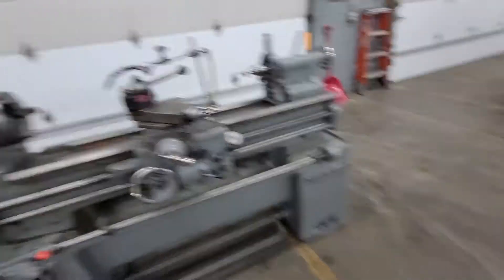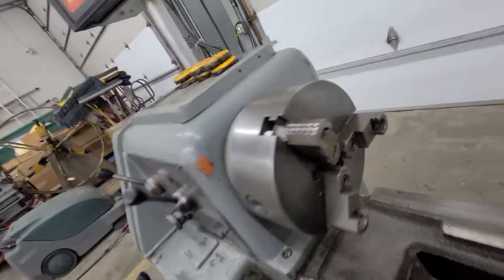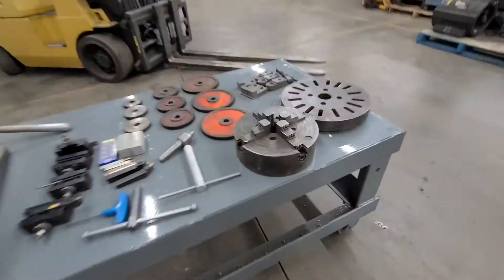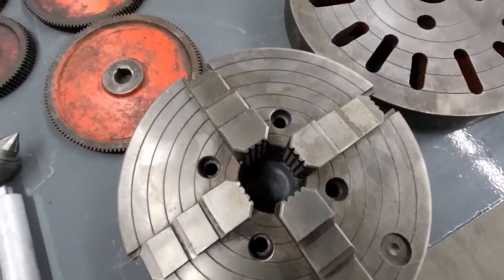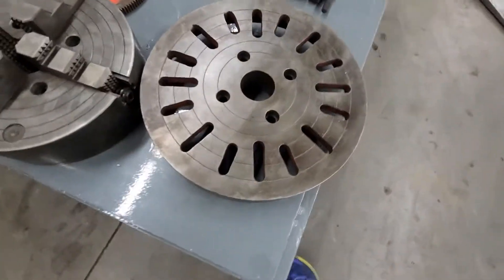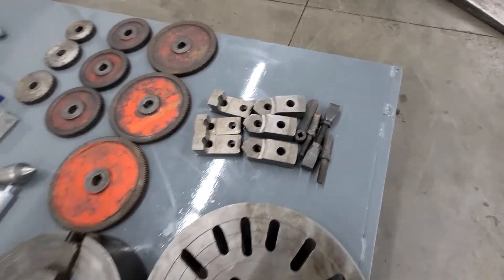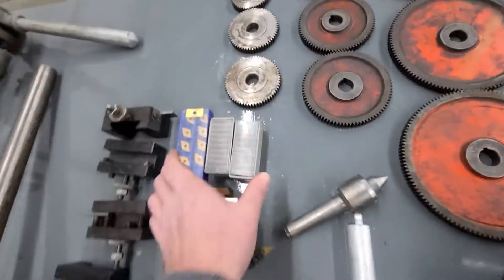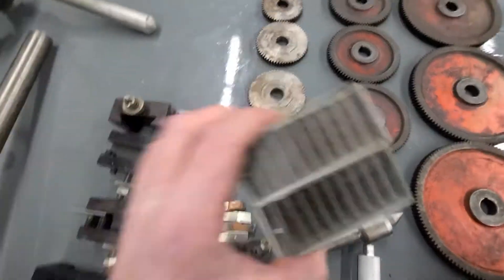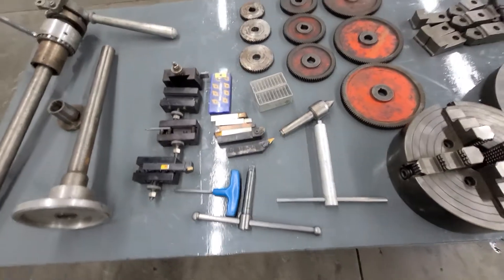This is an 8-inch Kitagawa three-jaw. Four-jaw 10-inch four-jaw — I don't see a brand on it. And a 12-inch face plate. Some extra jaws there. There are some carbide inserts here — these are not full but there are several in there.